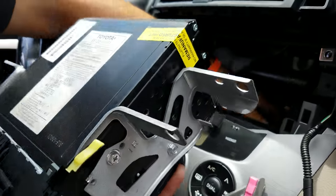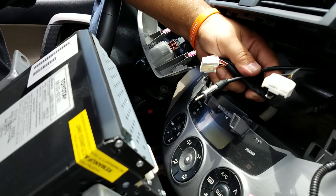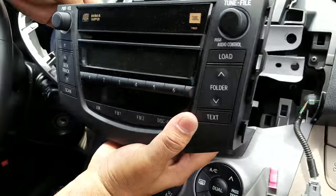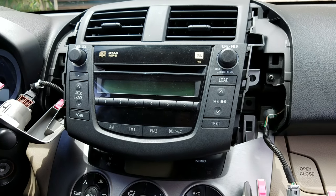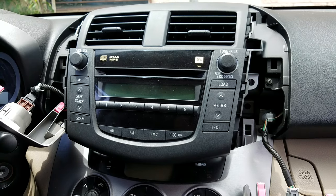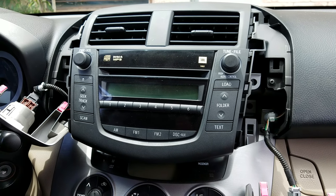Here you go — these are the connectors in the back of the radio. If you need any repair for the radio or the CD changer, you can send it to High-Tech Electronic Services in Van Nuys, California at 818-785-8085.